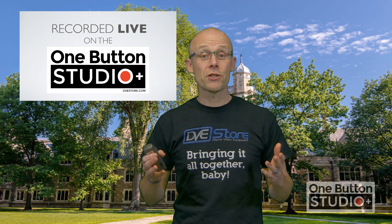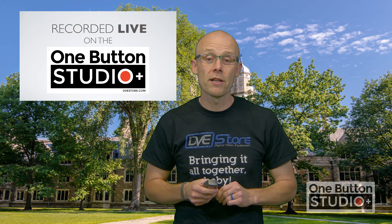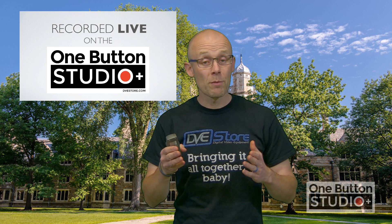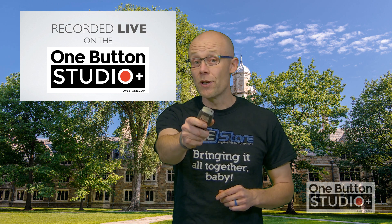This entire video was shot on the One Button Studio Plus with no post-production editing required. If you're interested in bringing the One Button Studio Plus to your school or organization, click the link below and we will reach out to you soon. Thank you for watching.